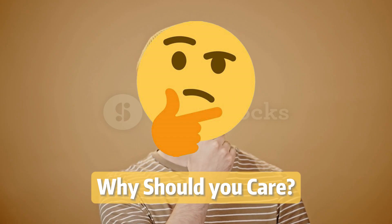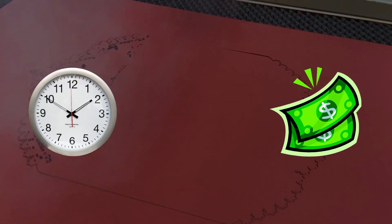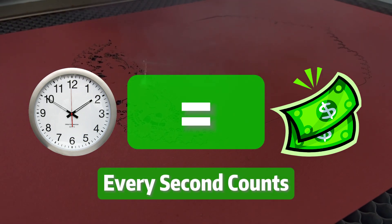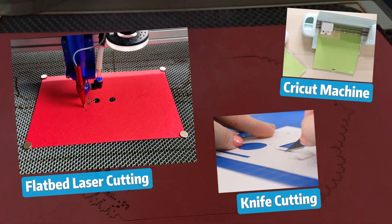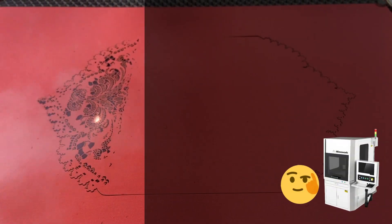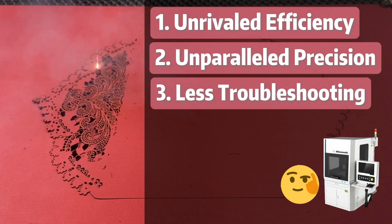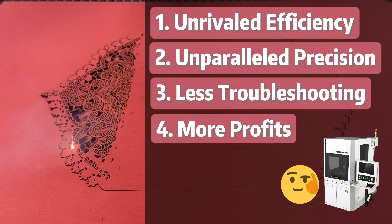Why should you care about this? Let me break it down for you. We understand with your line of work, every second wasted equals money not being earned. Compared to your standard flatbed laser machines and other traditional methods like knife cutting and Cricut, a Gobble laser machine offers unparalleled accuracy, blazing speed, unrivaled efficiency, and way less troubleshooting when it comes to working with paper.